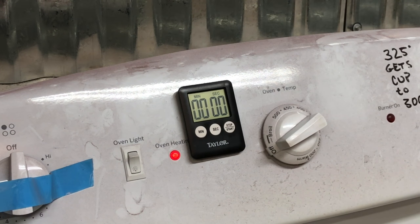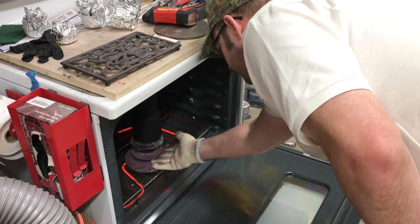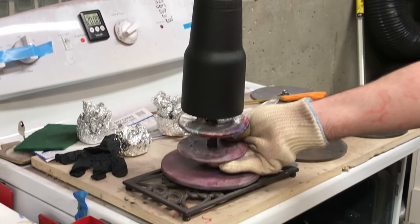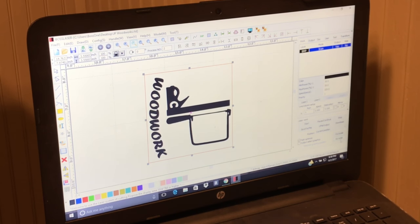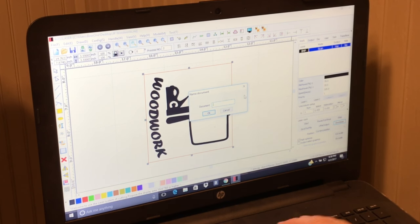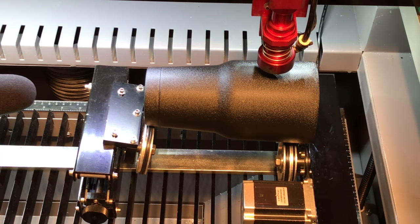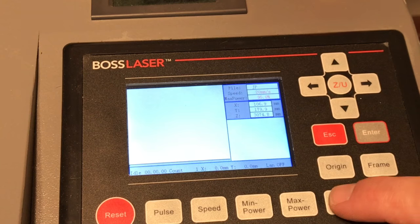When that's done, it's time to pull the cup from the oven so we can actually add the logo. Now that the cup is ready to be lasered, we've downloaded his logo into RDworks and are about to upload it with all the proper settings to the laser. Once the logo is sent to the laser, we'll set the focus on the cup, and once that's completed, we can hit start and begin the laser etching process.